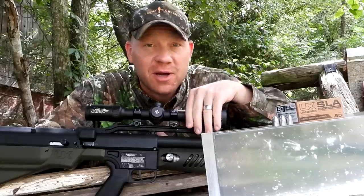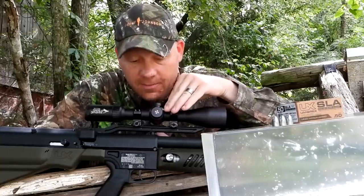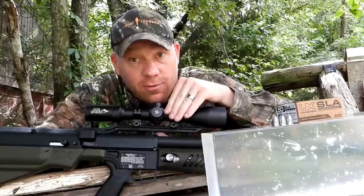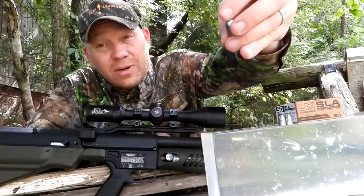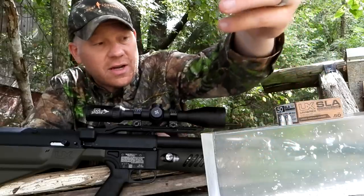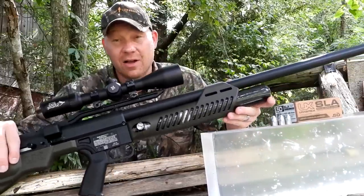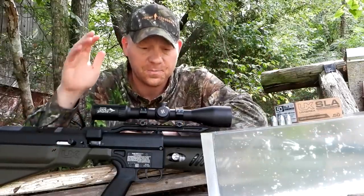Hey everybody, how you doing? This is about to be a really fun video out here at the range today with heavy metal. I have brought out the Umarex Hammer 50 caliber — super powerful air-powered lead bull's-eye slinger. Check that out — that's a 320 grain hollow point lead projectile that we're going to fire out of this 50 caliber air gun from Umarex, the Umarex Hammer.